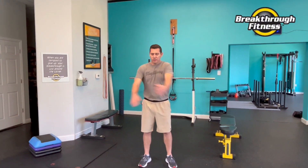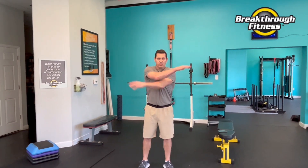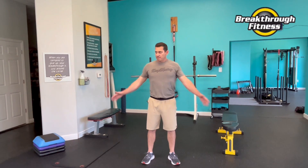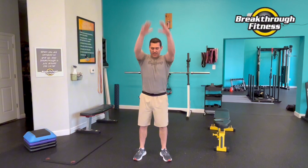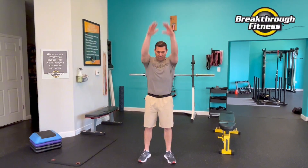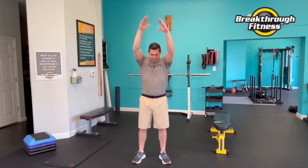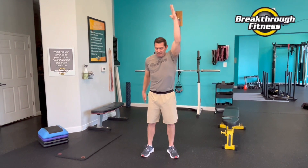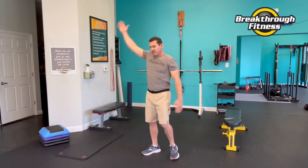Let's just start with opening up that chest a little bit, big arm swings, loosen up that shoulder. Big arms up and down. Tighten up that posture. Let's go alternating on that — really reaching high, extend back to the side.